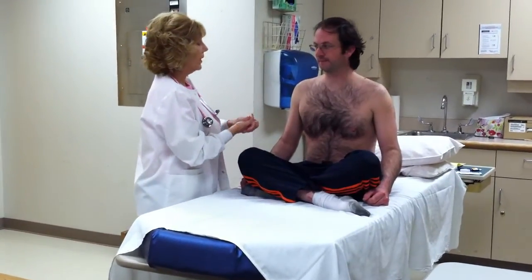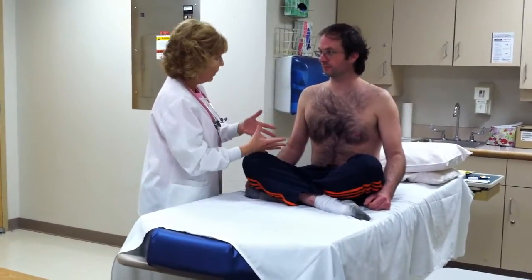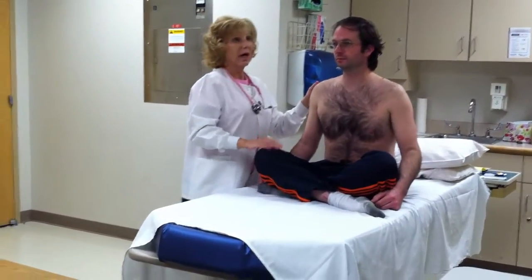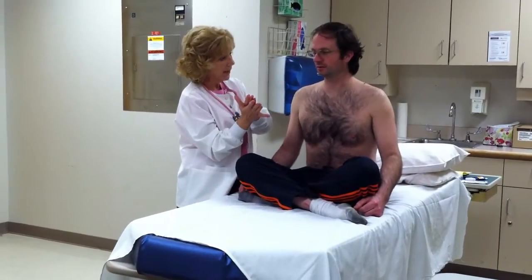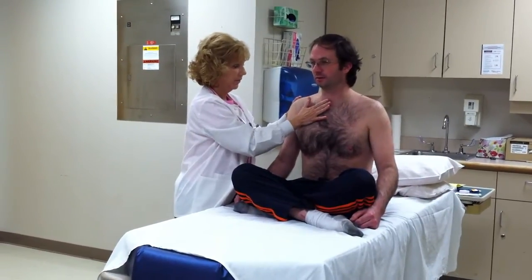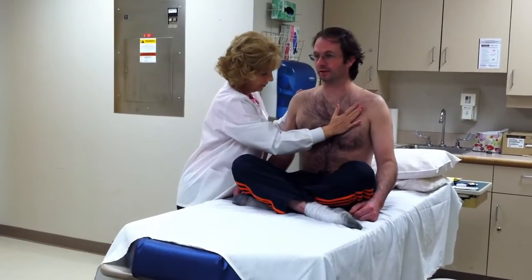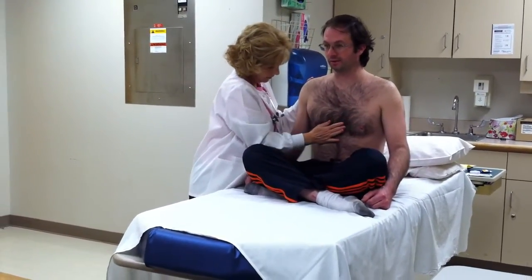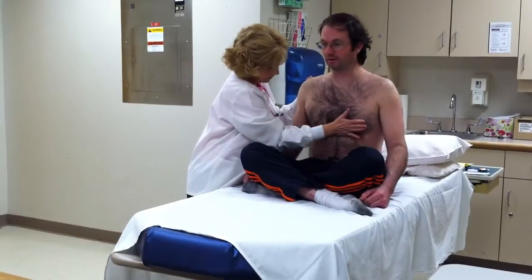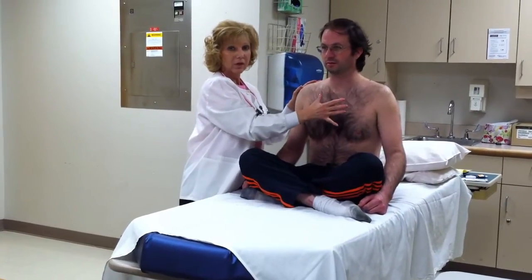Now we're going to do pretty much what we did on the back. I'm going to begin and ask you to repeat words and things of that nature. The first thing we're going to do is the 99. I'm going to place the ball of my hand — every time you feel it touch you I just want you to say 99. [Patient repeats: 99, 99, 99...] The vibrations were equal bilaterally.